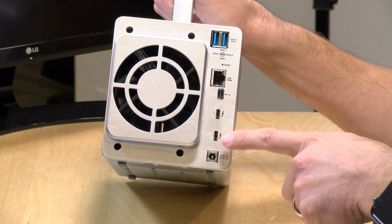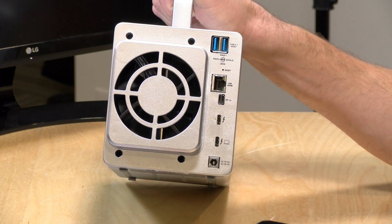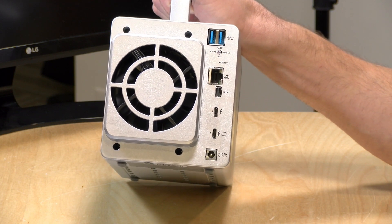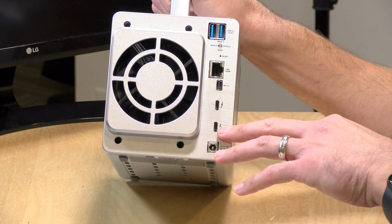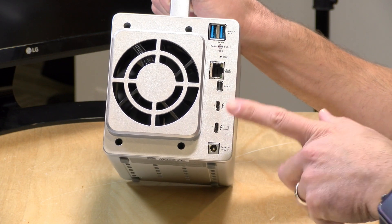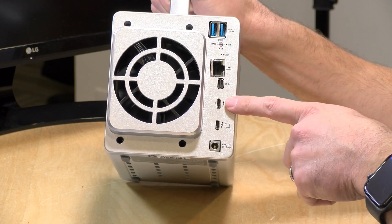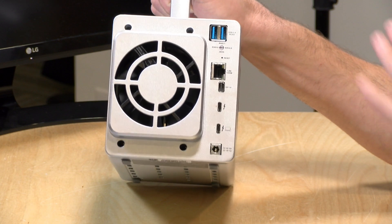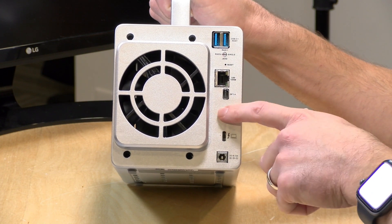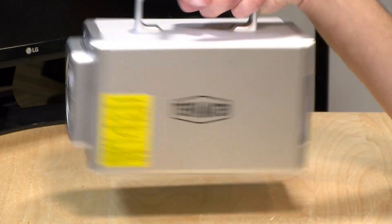You've got your Thunderbolt connectors here — you connect your computer to this one in order to get the power delivery flowing. 60 watts will go into your laptop, which is enough for most Ultrabooks. If you've got a gaming PC or one of the larger PC laptops, they typically require more than that. So if you also have your computer getting power from a power adapter, the power delivery here will just not be used. You also have a second Thunderbolt port which is more of a daisy chain, so you can connect additional docks or run a second display. Because you've got 40 gigabits of bandwidth with Thunderbolt, you can do all of that without impacting performance too greatly.